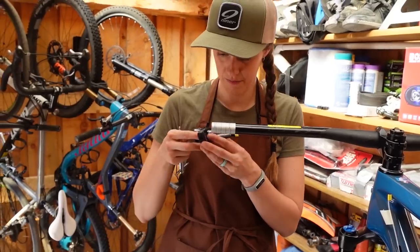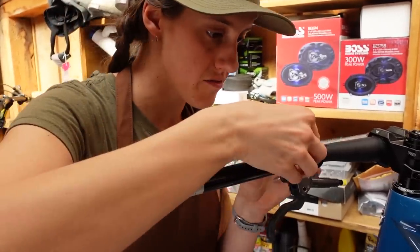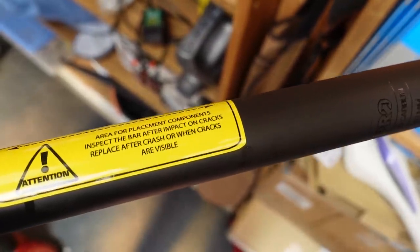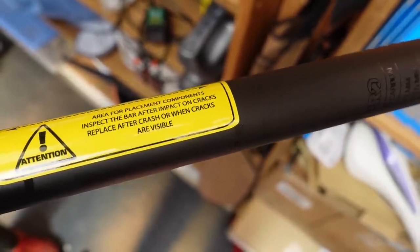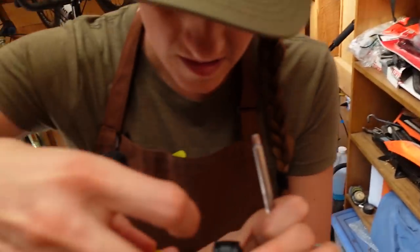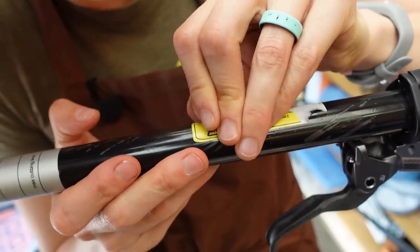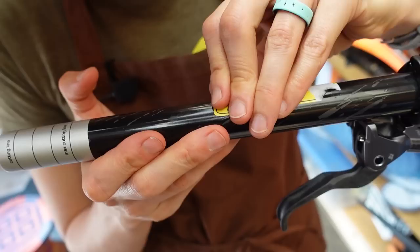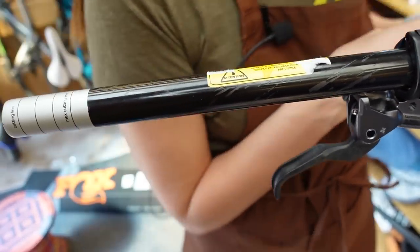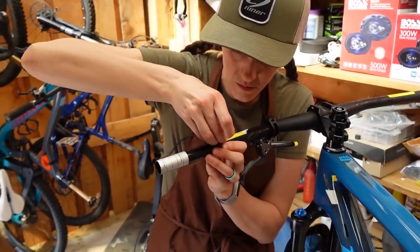More force than I thought it was going to take. It's quite the warning label on here — 'Inspect the bar after impacts or cracks. Replace after crash or when cracks are visible.' Oh, that was just what we were saying. I feel like these are the aspects of building a bike that just take forever. And you've spent like three years trying to build one bike.